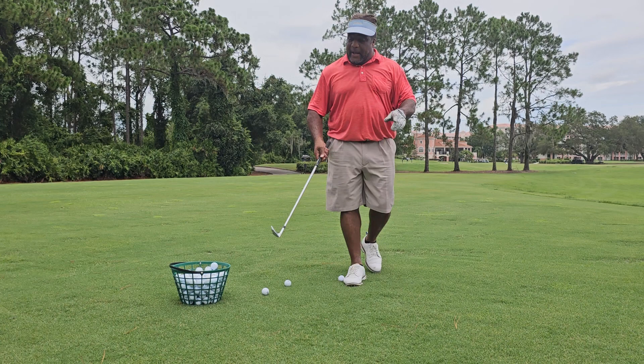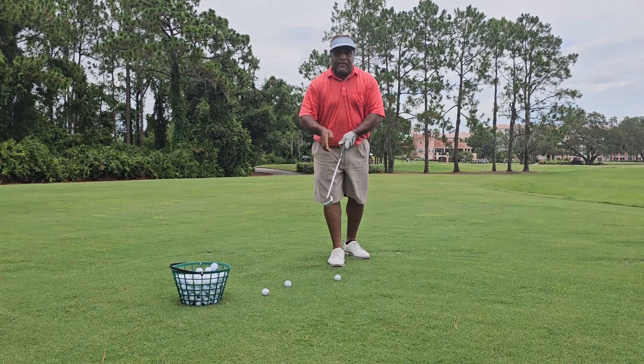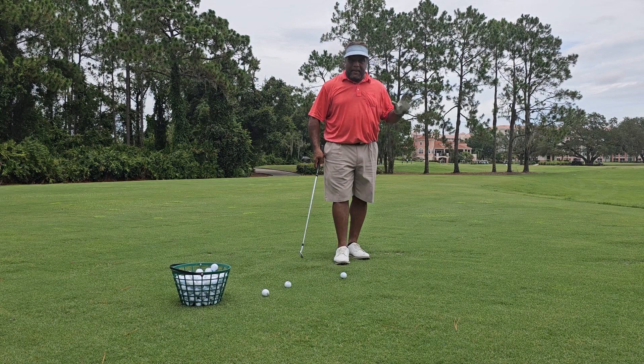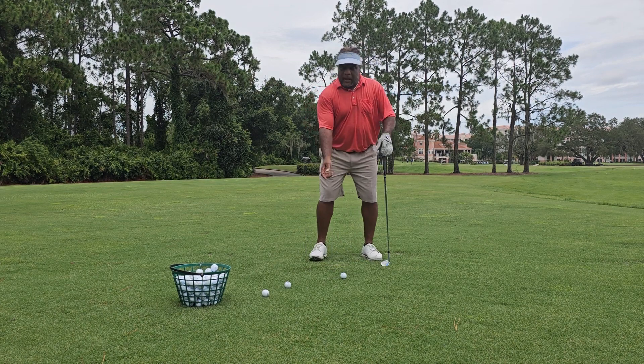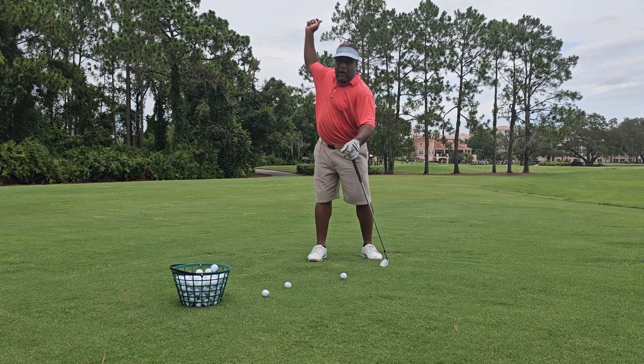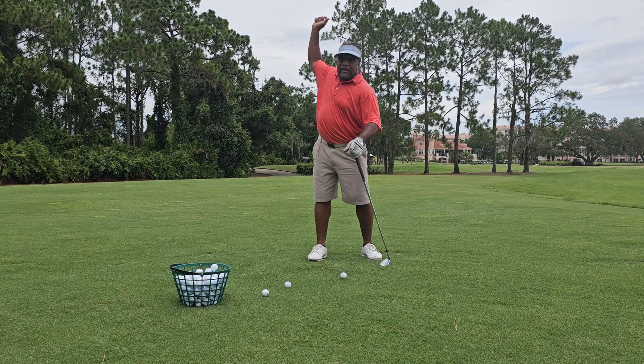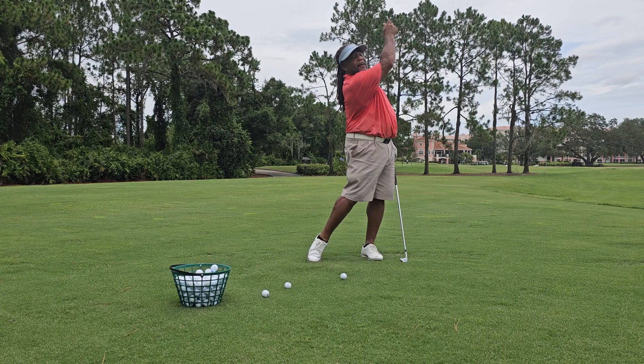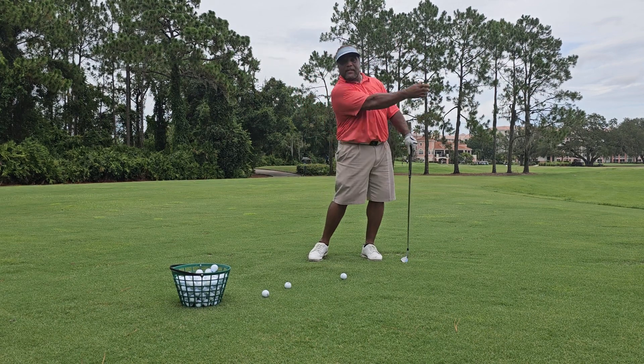I'm swinging the bottom of the club, just like it was a baseball bat, and I'm swinging it under. In the simplest motion, I'm taking the scapula and lifting the arm up, and then letting the arm swing down, and then letting it come right back up — and I'm only doing this on this one side.